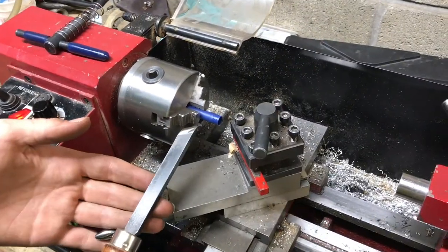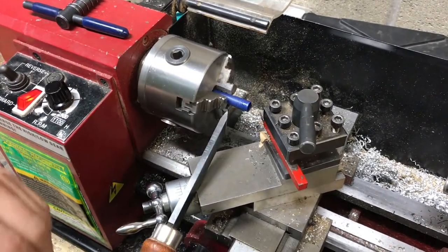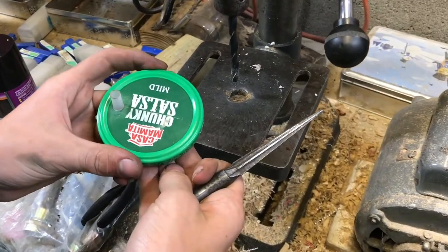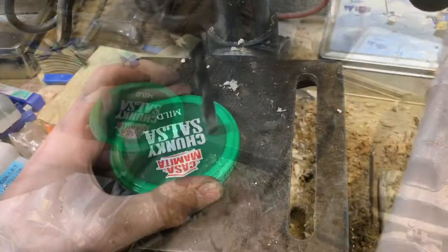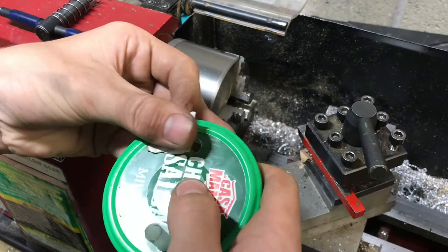I'm using one of my lathe tools because it has a wider cut angle, but you could also use an X-Acto knife blade. I'm going to start out by drilling the hole a little bit too small and then get it to the exact size with the ream. I'll deburr it with a little bit of sandpaper.